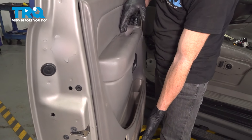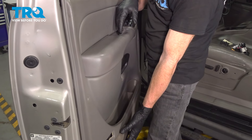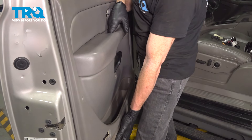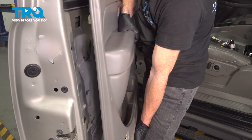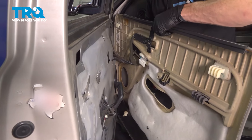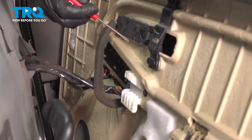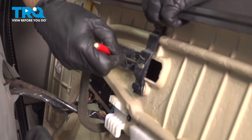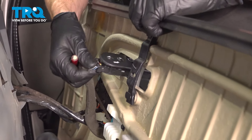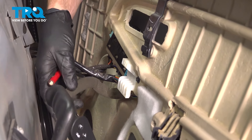Now we can take hold of that door panel. We're going to lift it straight up and start pulling it away from the door. But keep in mind there is wiring behind this area. We'll use our small pocket screwdriver so we can remove this area. Gently pry it against that tab, push it through, give this a little twist, and bring it out towards the center.